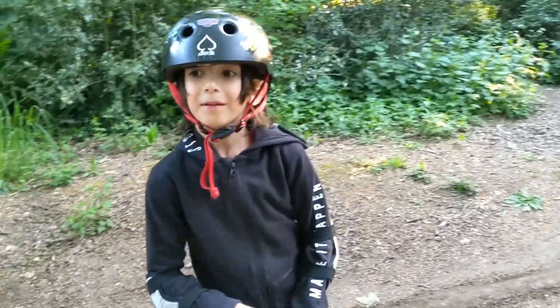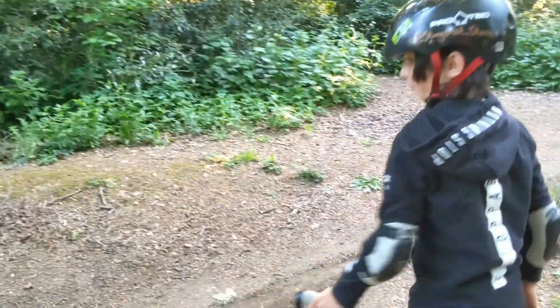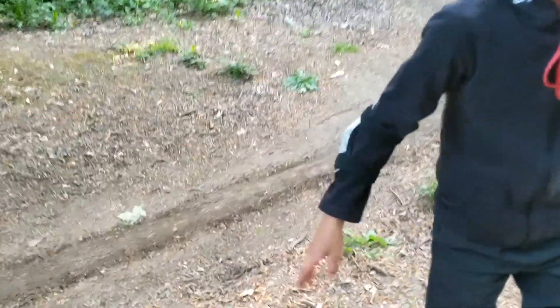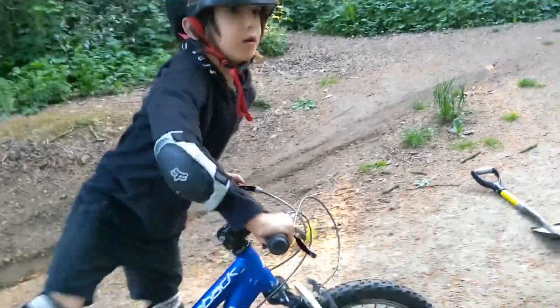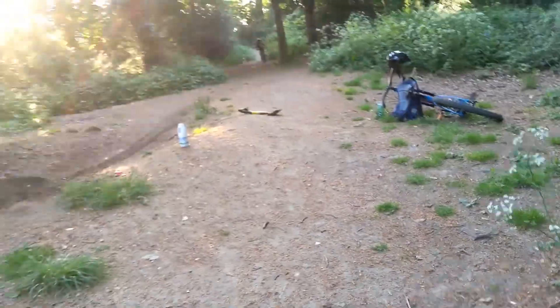Now we've finished our line, let's try it — straight and transfer and see how it works out, shall we? Alright, let's do that. Go do the run, let me see how it looks.